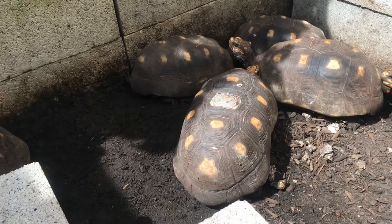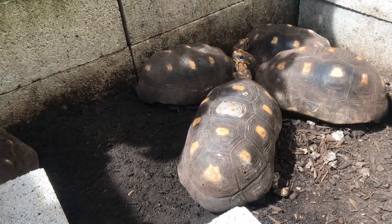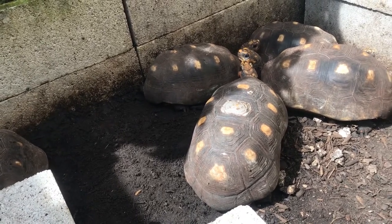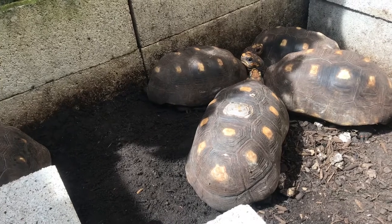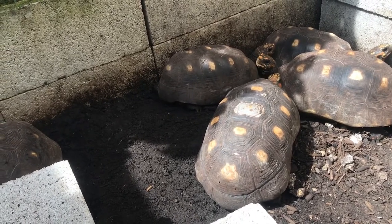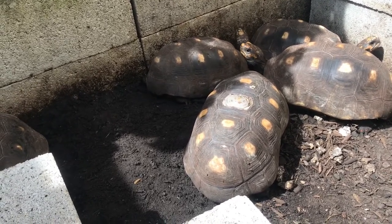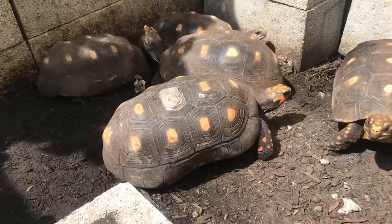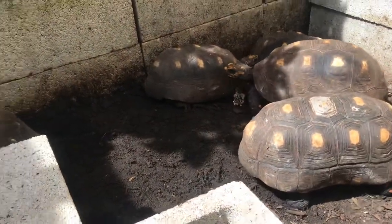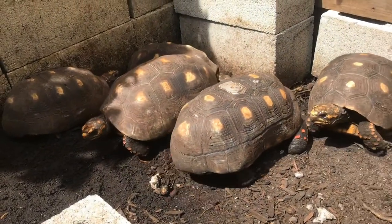I only have one male right now and I hope to get him another male soon. Some of you may know that if there's only one male there's usually less fertility, because the male doesn't have competition so he doesn't really need to worry about mating with all the females to spread his genes — he can just do it whenever he wants. So they tend to care less when there's only one male. If I get another male, the competition increases and that would help with fertility.